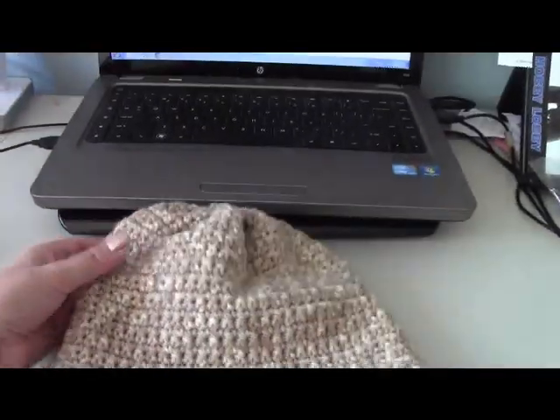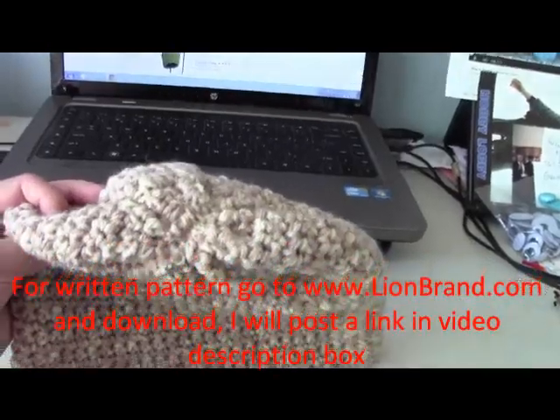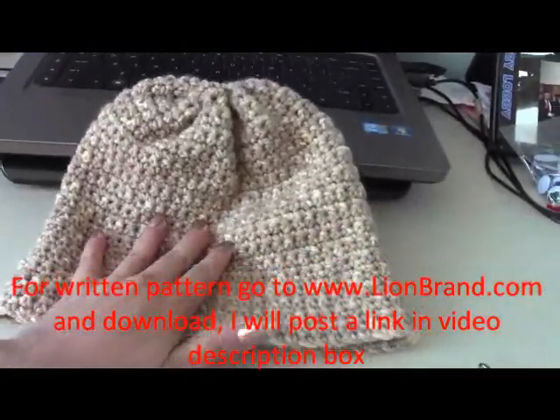Hello everyone, this is Yolanda from the All Crafts channel and today's tutorial is how to make probably the easiest hat you will ever make. This is perfect for beginners.